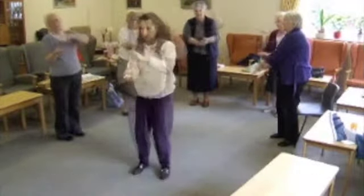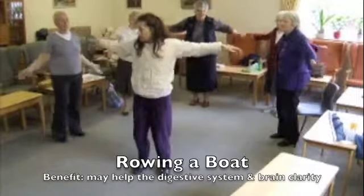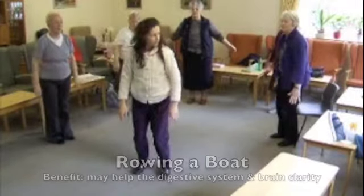Arms come down — this one's a row in the boat. Arms come back, up we come up here, and there, nice. Heels, come through.